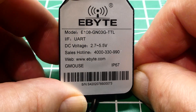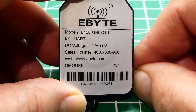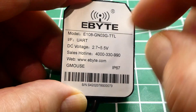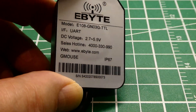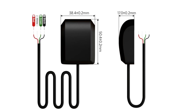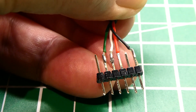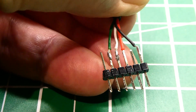The model number is E108-GN03G-TTL. TTL means it's compatible with a TTL-UART interface. The input voltage can be 3.3 volts to 5 volts. It also has a magnet so you can stick it on top of your car. The cable attached to the GNSS receiver has four wires: the black wire is ground, the red wire is VCC (3.3V or 5V), the white wire is RX, and the green wire is TX — that's our TTL-UART.